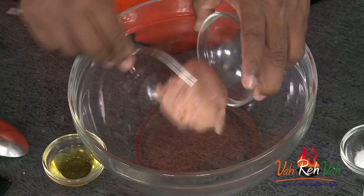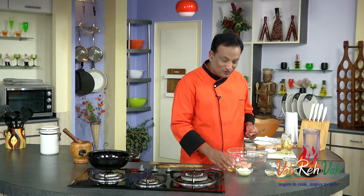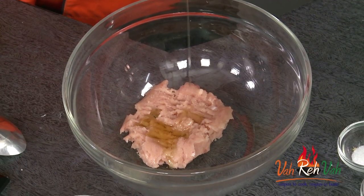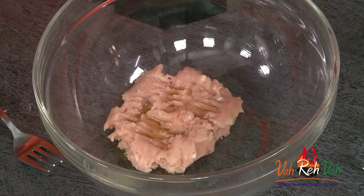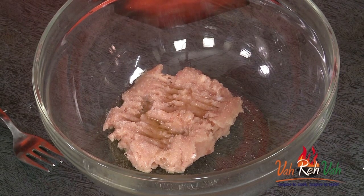Now let's learn how to make the chicken mixture. Take mince chicken and make it into a nice paste. In this we're going to add sesame seed oil — this is going to make the chicken nice and juicy because we've got lean meat.